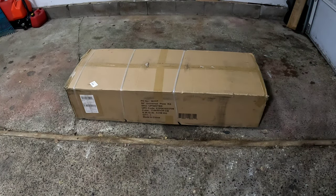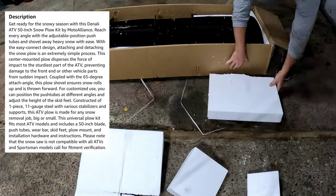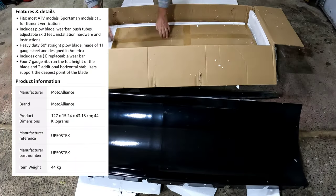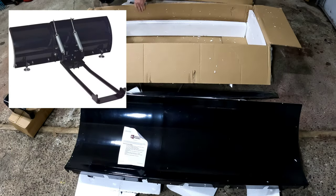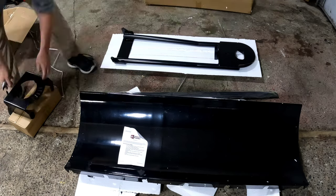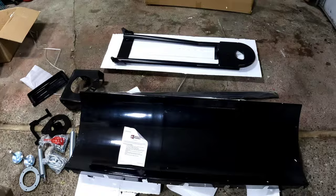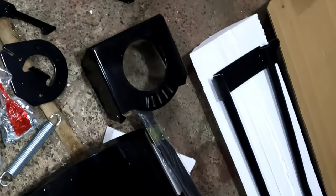So let's get this unboxed. There's everything that comes in the kit. That's your bracket for underneath your ATV.